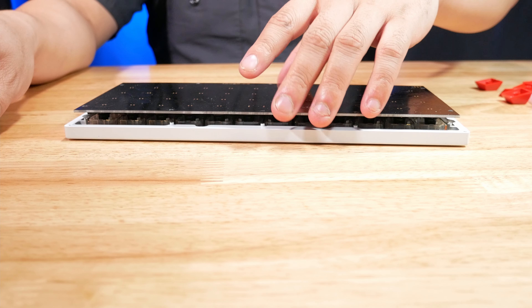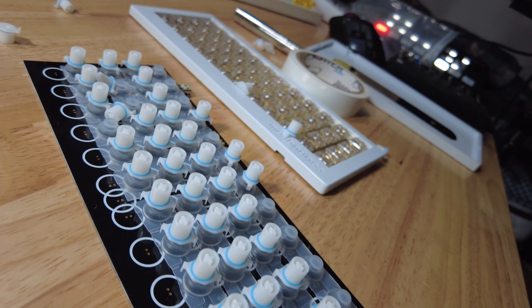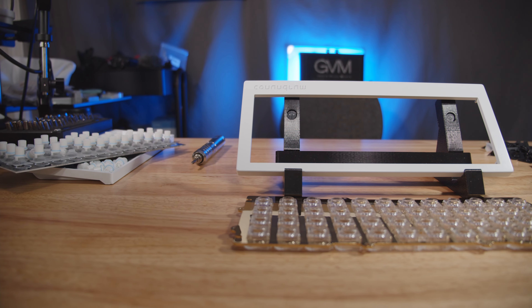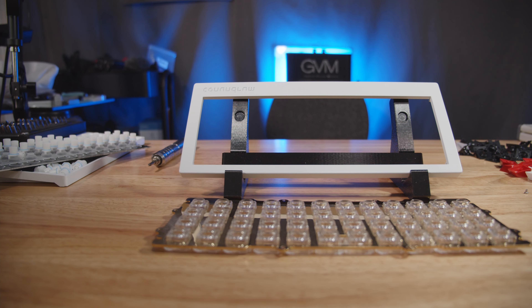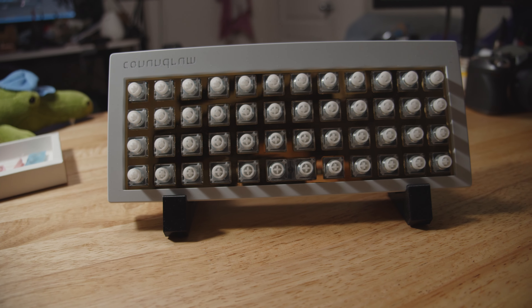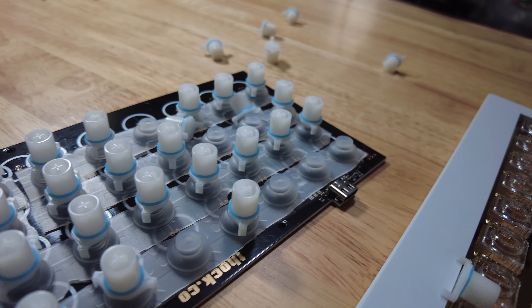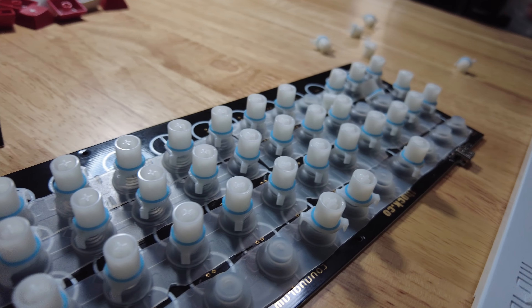And here we are with all of our springs and domes — this is basically it for the construction of the Conundrum. I did dome-swap the board, and the dome alignment is extremely easy. It's also convenient there are only six screws, so if you make a mistake it's not a big deal. It's an interesting board — a custom electrocapacitive keyboard that doesn't require you to scavenge from other Topre boards, although if you want the best experience you probably should. These components are passable, but they lack the good feeling of oneness with cup rubber that Topre really has.